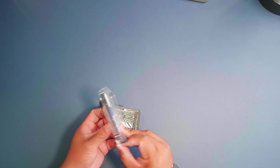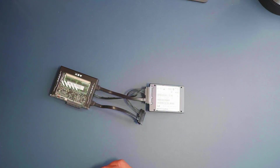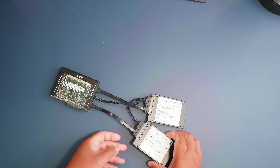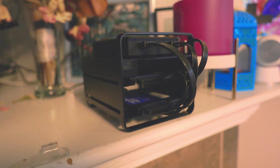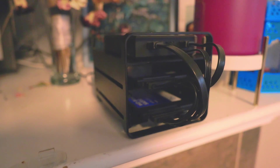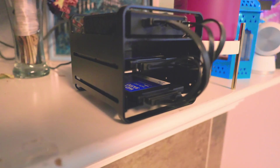Now the next step is attaching the hard drives. It's like putting together a tasty sandwich — bread, ham, cheese, and two terabytes of storage. Make that two, actually. Just slide these bad boys in here, screw them down, and you're good to go. So why is it that the smallest screws always have the biggest attitudes?